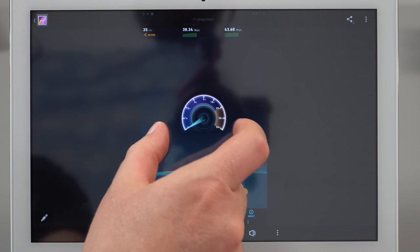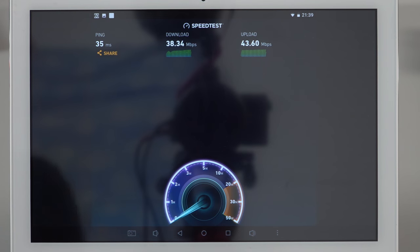They advertise dual-band wireless, but I couldn't get onto the 5GHz band on my router, and the maximum speeds I managed to push through on wireless weren't particularly fast. The range seems okay though, thanks to the plastic section on the back for antenna reception.